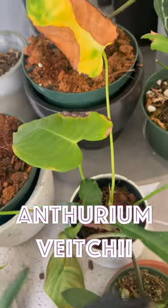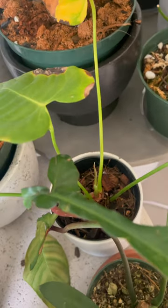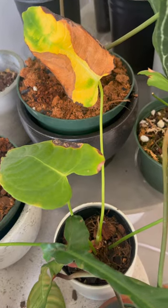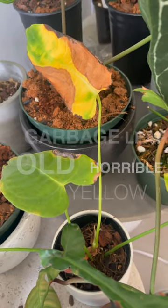On this anthurium vci, by cutting off this yellow leaf, we allow the plant to focus on fostering the new baby leaf instead of attempting to heal this old yellow leaf — which, you and I know, it's too late for.